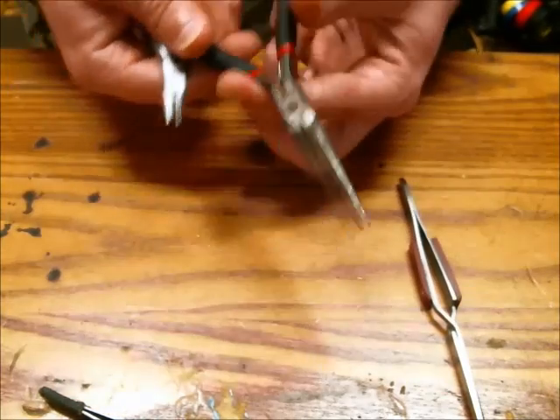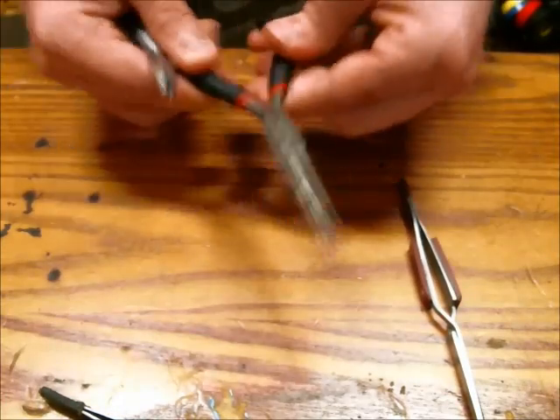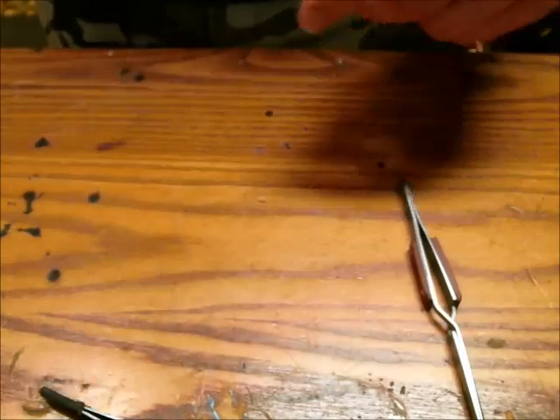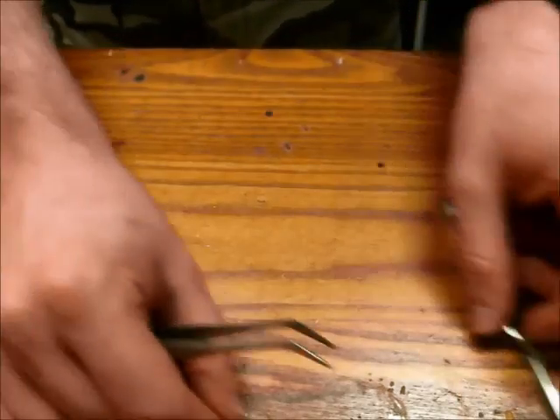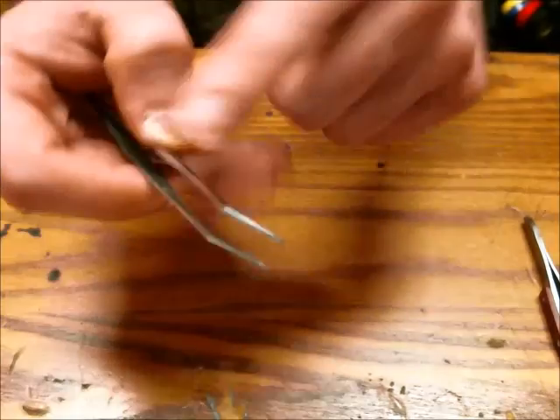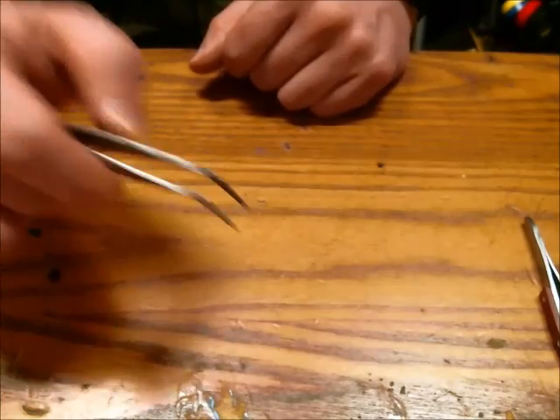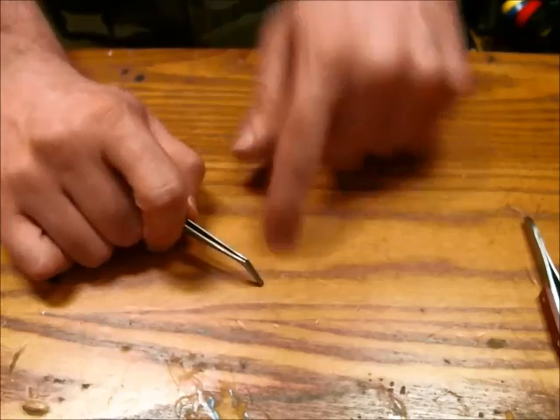I really don't care for these forceps — they are really bad, so I may as well throw these out after this video. If you're doing SMT soldering, you would want some short tweezers with an angle on them so you can pick and place components quite easily and hold them down as you solder an edge. Those are good.